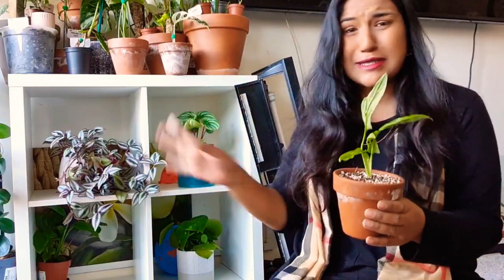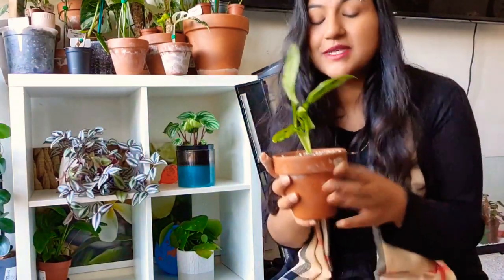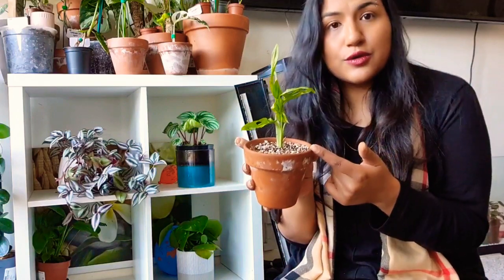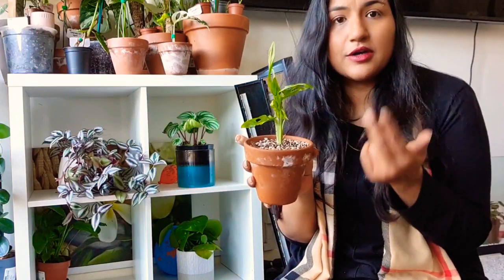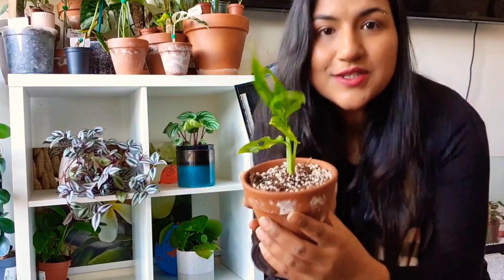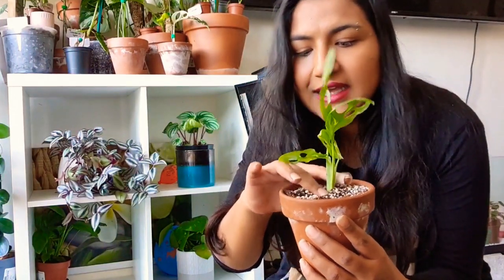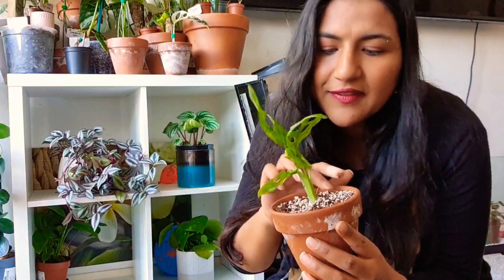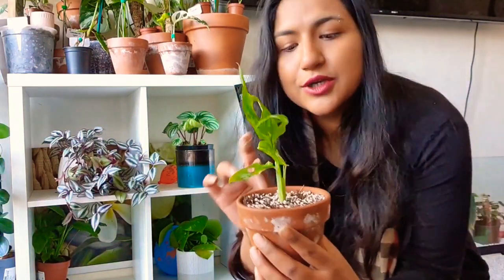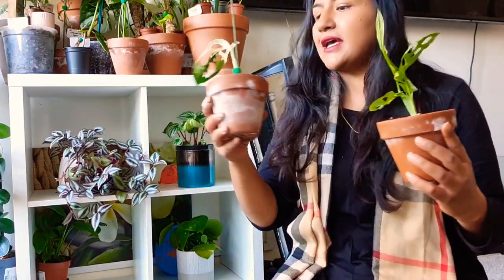I literally just potted it up — I didn't show it on camera because I did it outside, the whole mess and all of that. I'm sure you guys have seen me potting up my plants many times. I've put in some coco coir, perlite, bark, coco coir, worm castings — so it's all in there, very airy, well-mixed, and I'll just pop that in there.